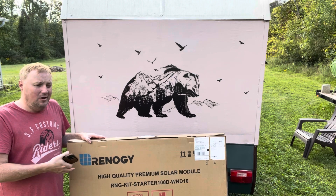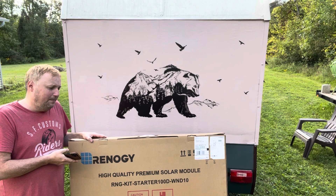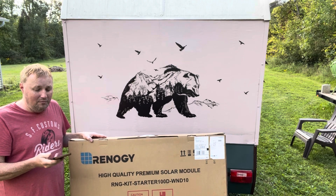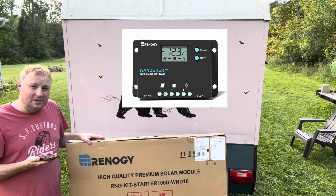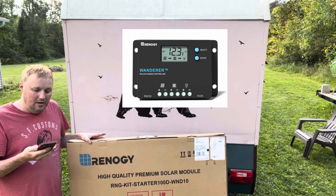There's a lot better kits you could get — 200 watt kits, you can get the MPPT solar charger — you could spend a lot more money. I was trying to do this on the cheap just to get into solar power. The one thing I did want was the display on the solar controller, so this kit comes with the Wanderer solar controller.